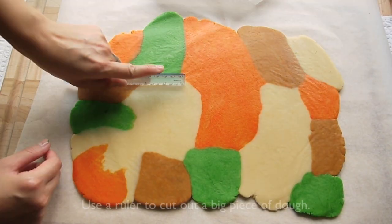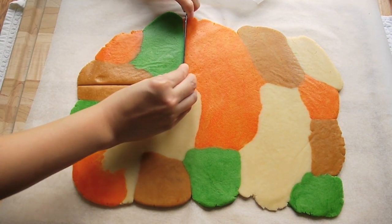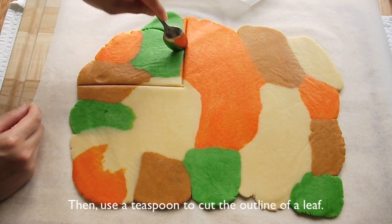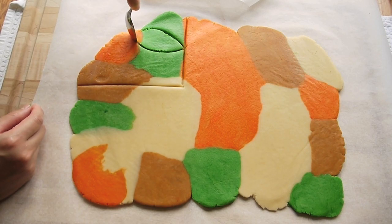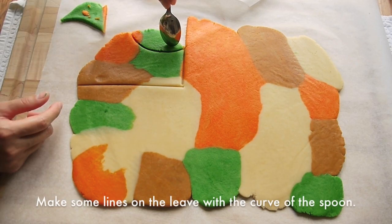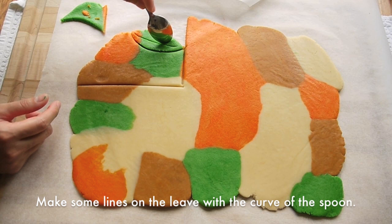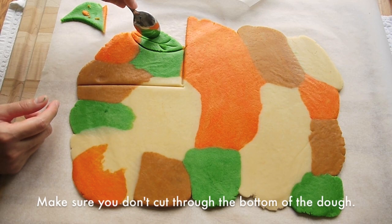Peel off the top parchment paper. Use a ruler to cut out a big piece of dough, then use a teaspoon to cut the outline of the leaf. Draw some lines on the leaf with the curve of the spoon. Make sure you don't cut through the bottom of the dough.